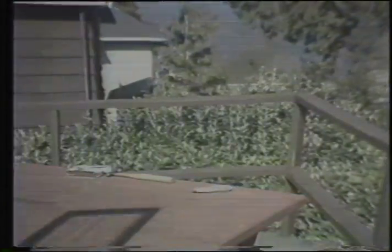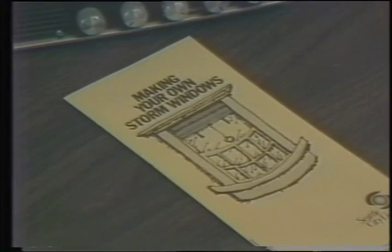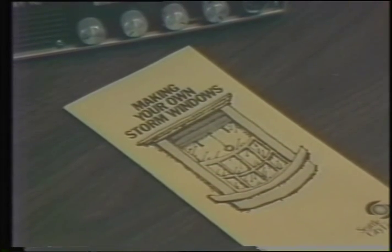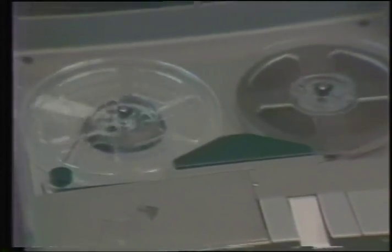Mission accomplished. The cost of these windows is about a dollar per square foot. The windows last anywhere from three to ten years depending on exposure to the elements and wear and tear. All the directions are in this brochure, Making Your Own Storm Windows. Call City Light at 625-3020 to get a copy.